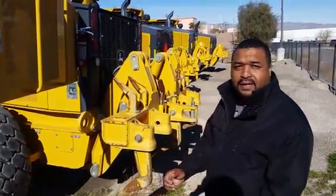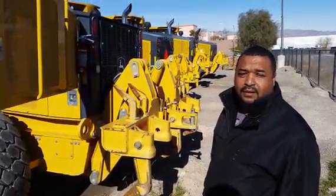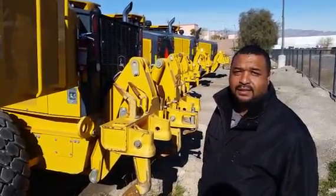For any more information or price on this machine, you can contact our website, BlaineEquipment.com, or call us at 702-399-2700.